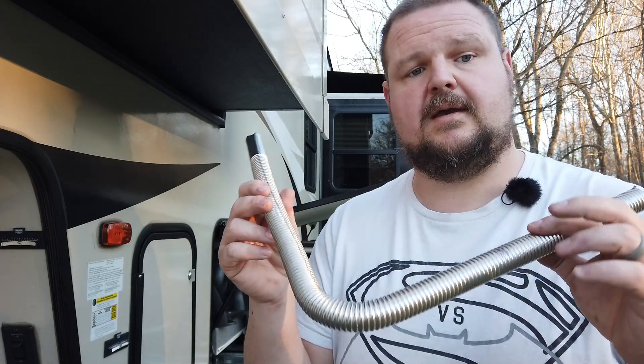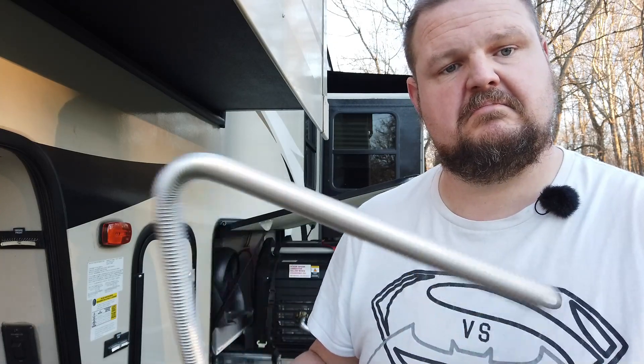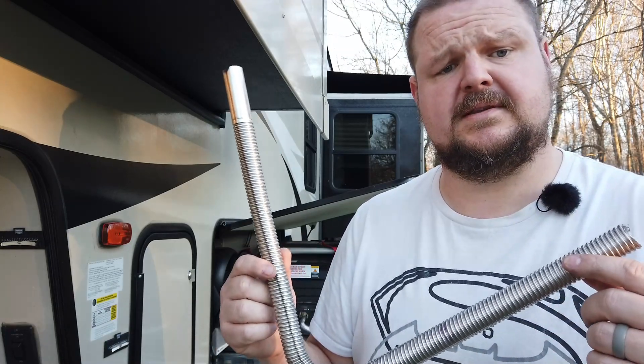This isn't that heavy, and if something happens to it, I've got enough here for at least one more. In the long run, it's thin metal so it might not last the longest, but at 20 to 30 bucks — I can't remember exactly what it cost — I have at least two of them.